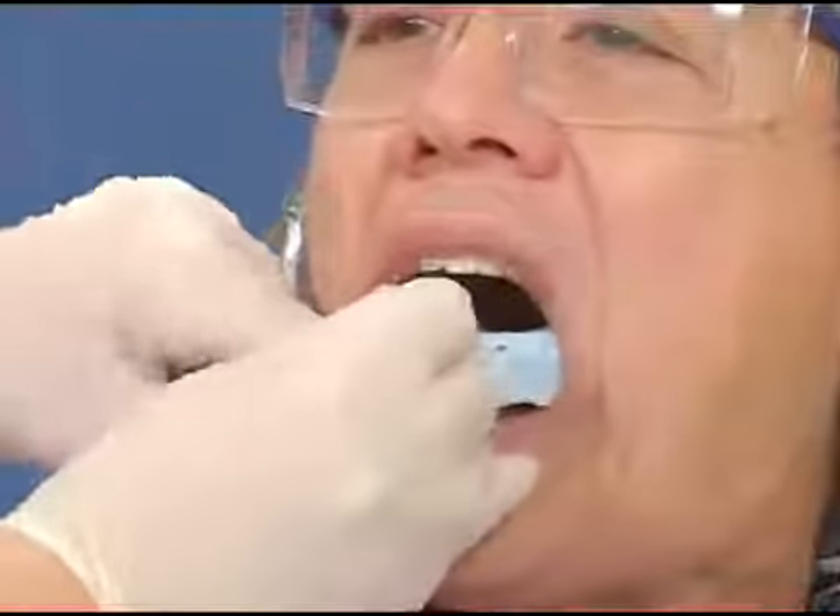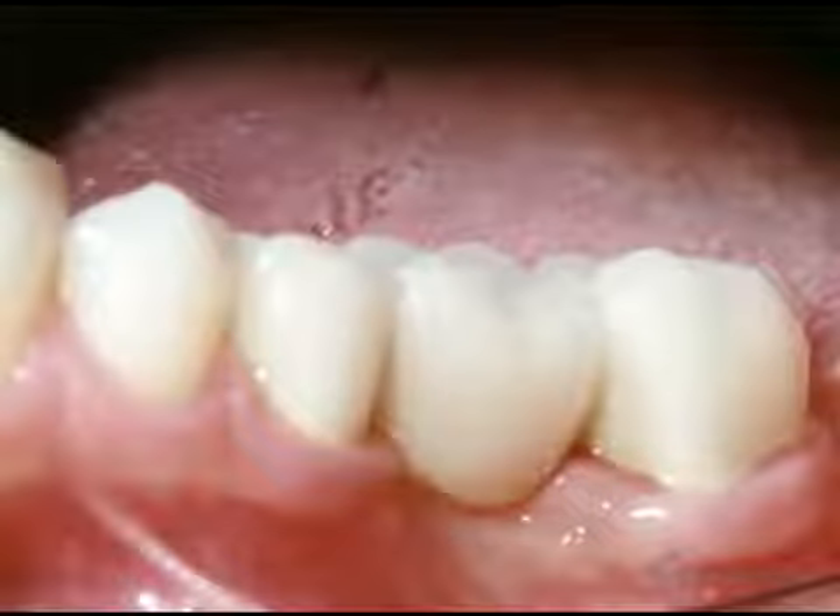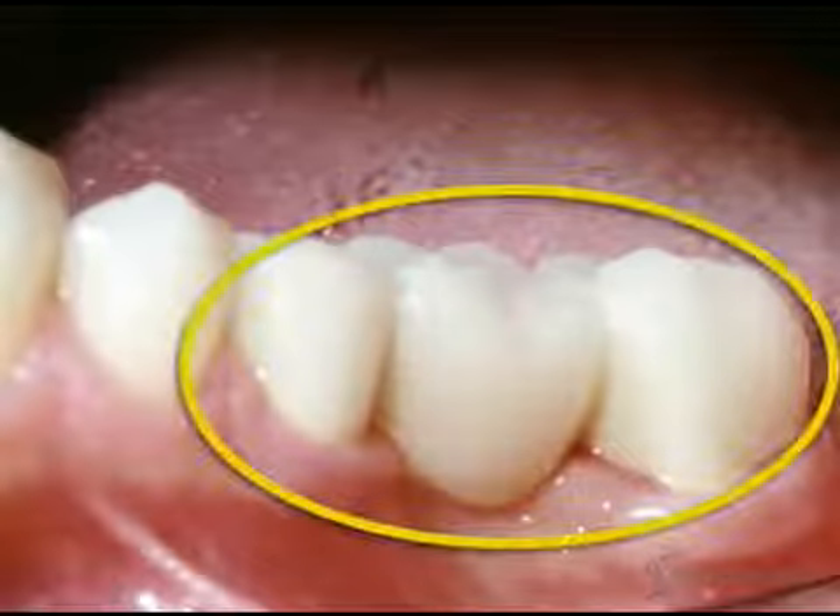Then we'll take an impression of your teeth. The lab uses the impression to make a model of your mouth. They'll use the model to create a bridge that precisely fits your teeth and bite. In the meantime, we often place a temporary bridge.